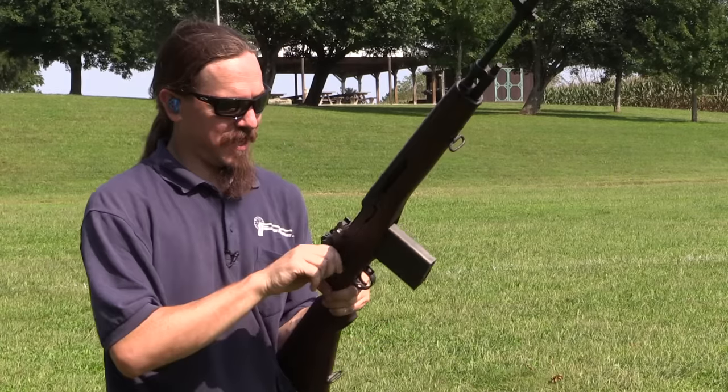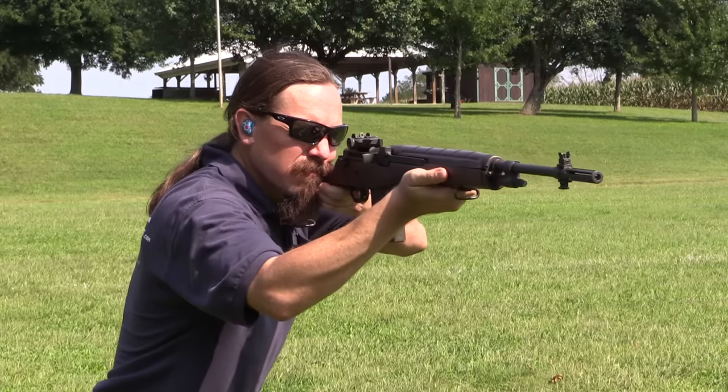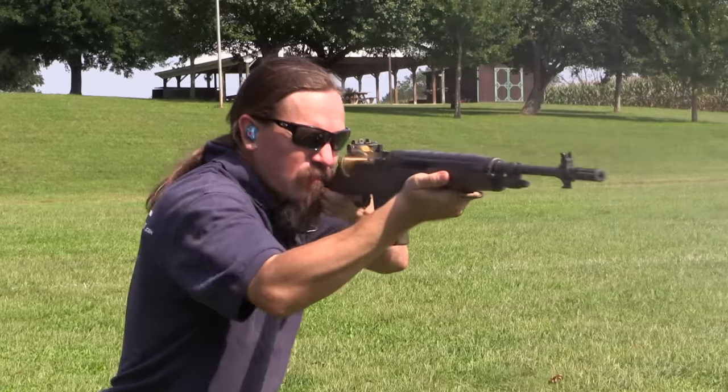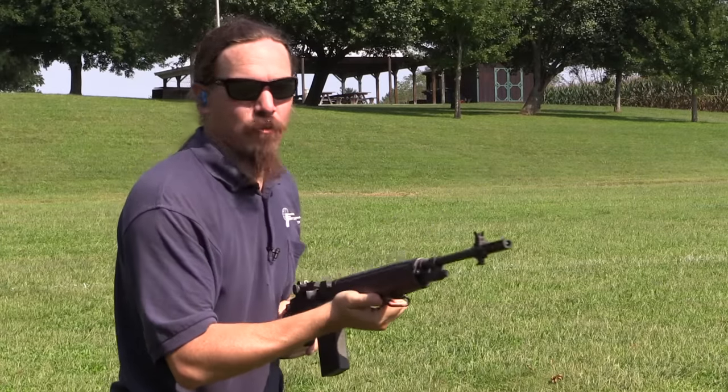Psyching myself up for this. Here we go! [shoots full-auto again] Wow!